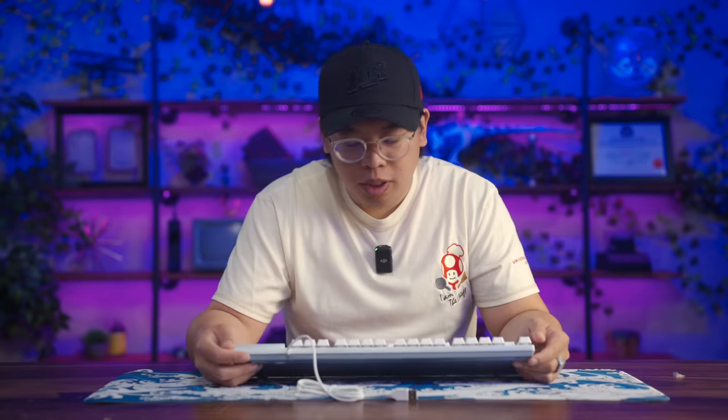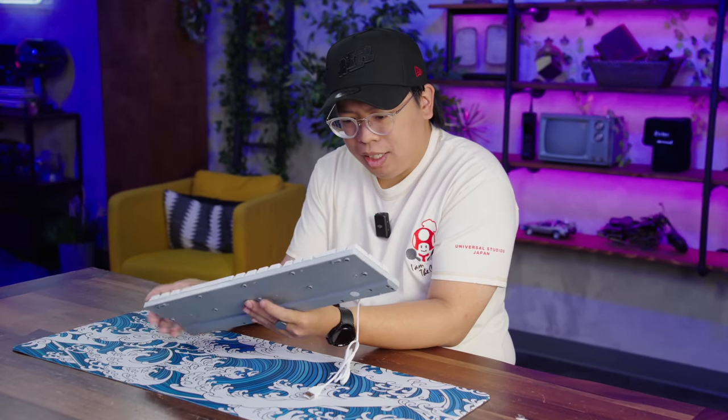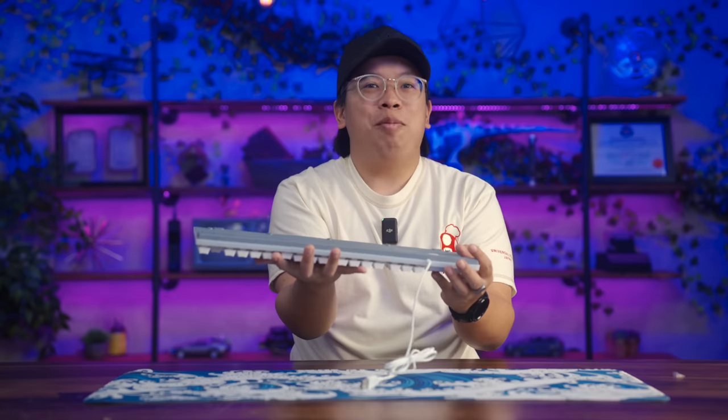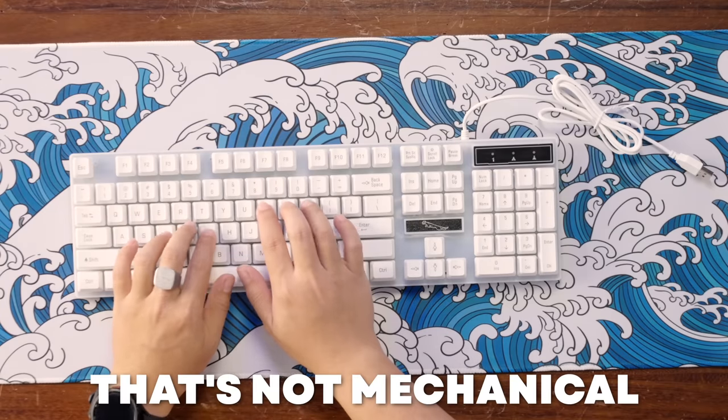First impressions: it looks nice but is definitely cheap feeling. This is probably the lightest keyboard I've ever used in my life — not an exaggeration. A lot of the plastic for the body is just hollow. See how much air time it gets when tossed? Yeah, that's not mechanical. Curious what the LED lighting will look like, but let's throw it into our setup.